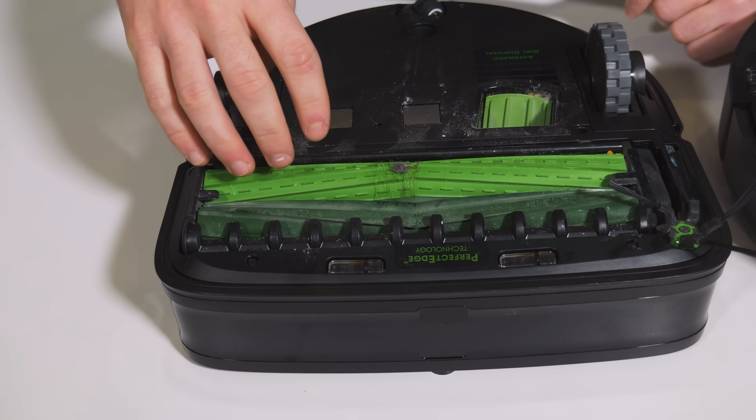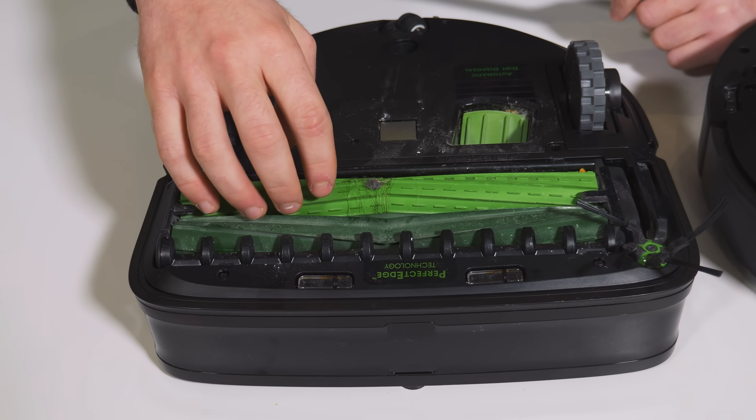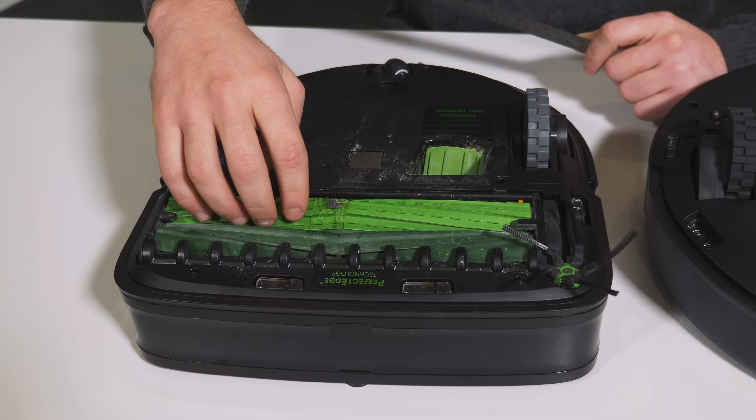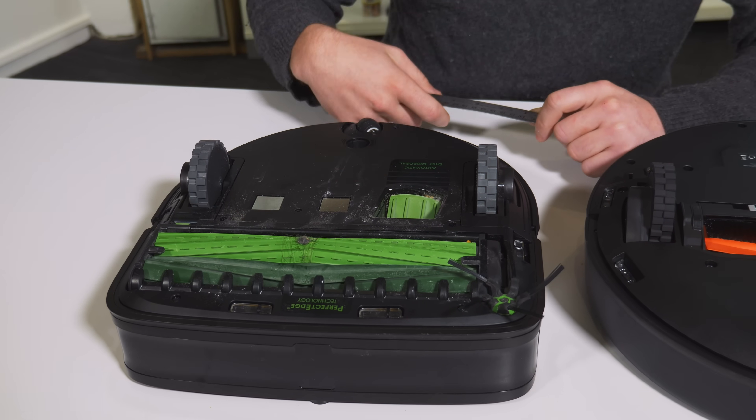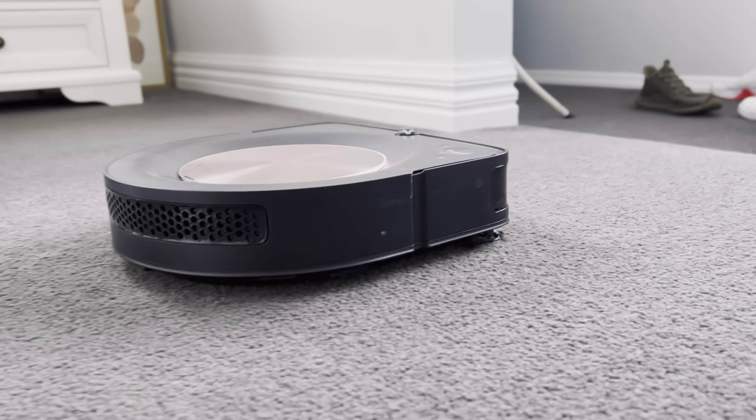There's one minor con about having the brush right at the front — it's the first thing that will go over any cable or sock on the floor, so it's slightly more likely to get stuck compared with other Roomba models. But despite recording lower Pascal figures on suction, it does a significantly better job cleaning, and that wide roller brush is still one of the best things about the S9.